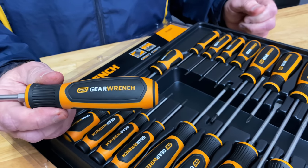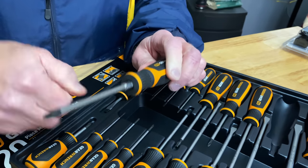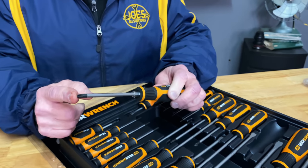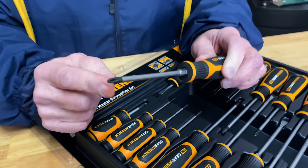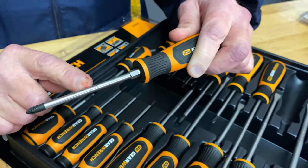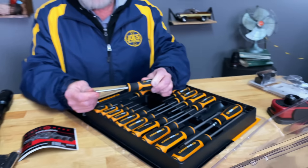So at the same time they improved the grip, they're not going to fall apart or melt in your hands. Some of the larger ones have a new hex fitting on them so you can put a wrench on it. They have the hardened tip and they're designed to give you a better grip on the tip.